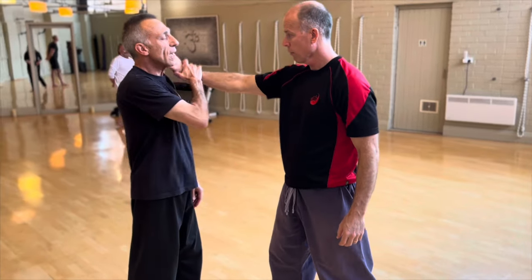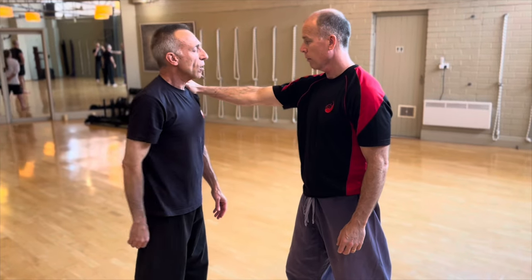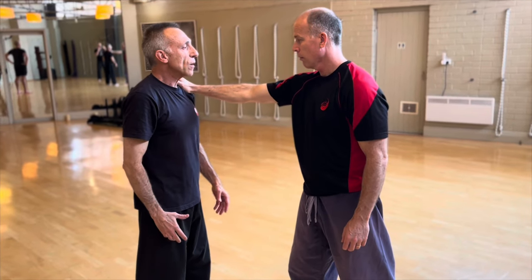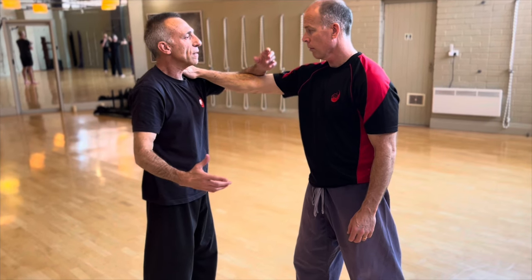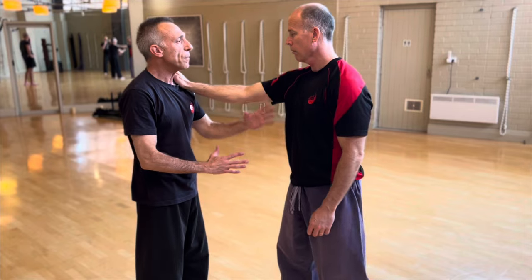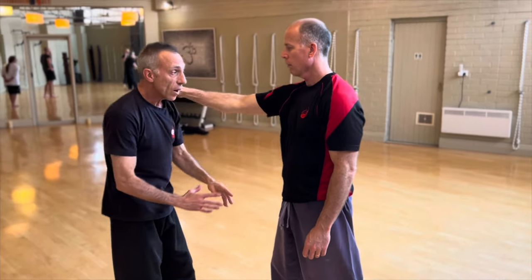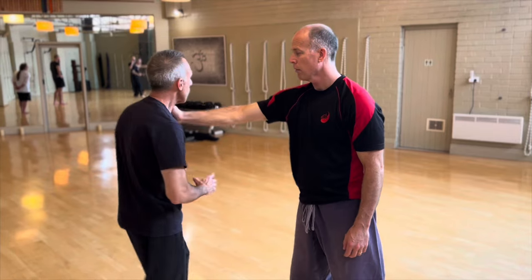If he's grabbed — let's say just a hand on the shoulder, because it could be a collar tie or something — if I go from the outside in, I've really got nothing. There's not very much you can do. But notice if I just go up the quarter line of the body, how that's weakened. All I have to do is go up. So that's this part.